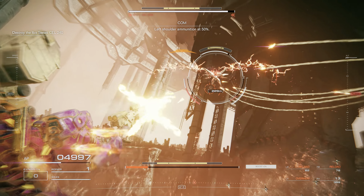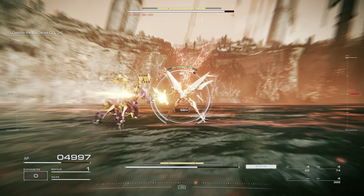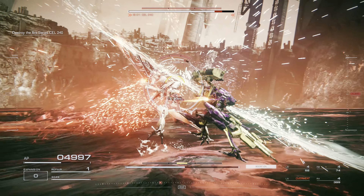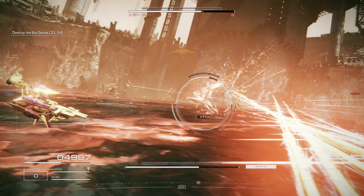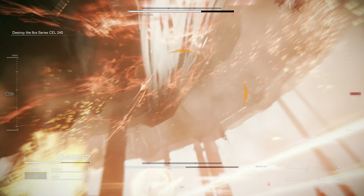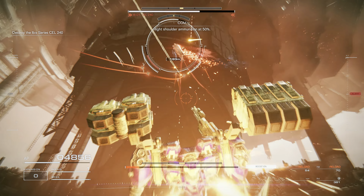Left shoulder ammunition at 50%. Right shoulder ammunition at 50%.